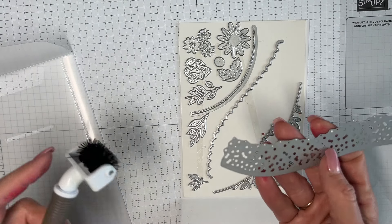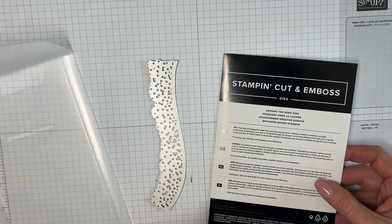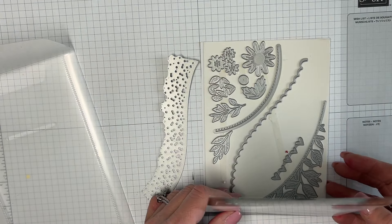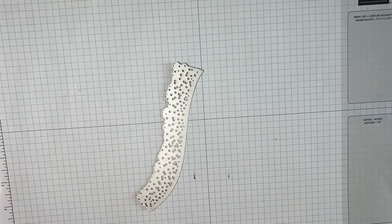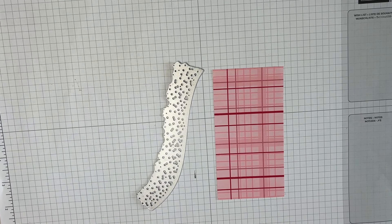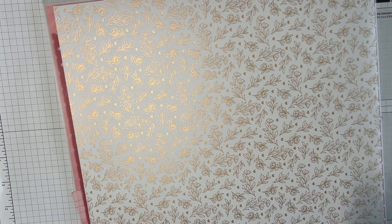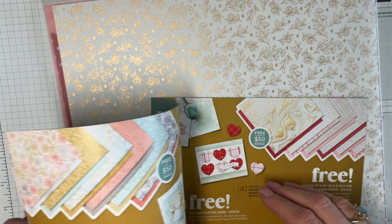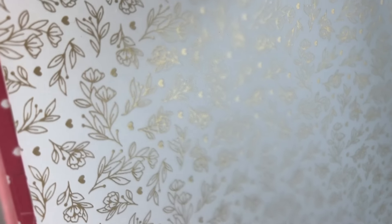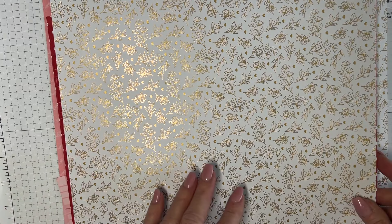They're gone — they're on the floor, but that's what vacuums are for. We're going to use this die today. I have a piece of our paper from the celebration promotion. I can't read it without my glasses — it is called Most Adored paper. It's gorgeous; I've used a ton of it from this pack. I love gold and anything with a little shimmer.